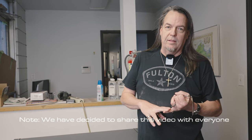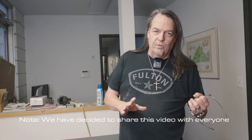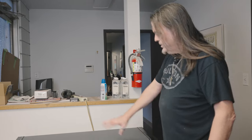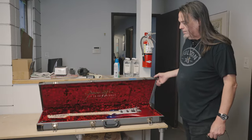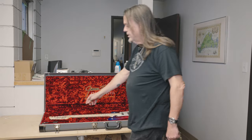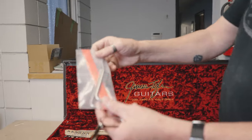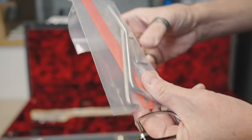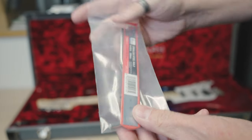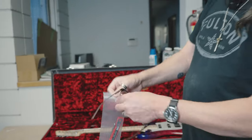You only get to this video if you already got the sheet in your case, so this is a quick video on how to get your neck adjusted the way we want it adjusted, then you can decide if you want the action up or down from there. When you get your guitar, pop it open and let it stand for a minute or two. In the small case we put all your wrenches - your trem arm, wrenches for adjusting the bridge and truss rod, and now we're including a millimeter scale - a ruler.